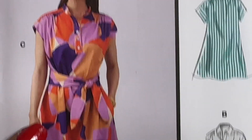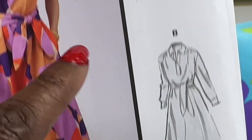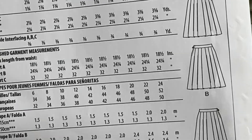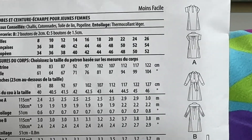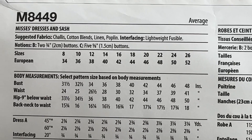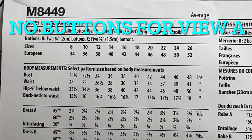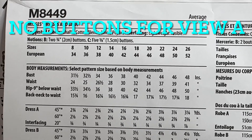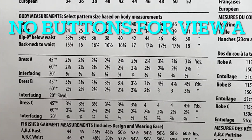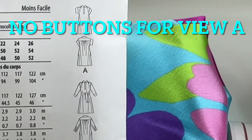Also, here's one I don't think I showed before. This is McCall's — it's a dress, dress in size 8449. I like view A. Here's B. And here are your line drawings. They're rated average. Here's your suggested fabrics, your notions — it has buttons, five buttons. Your body measurements. I think it's a great little spring-summer dress.